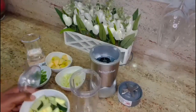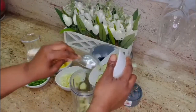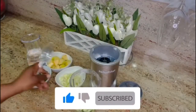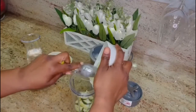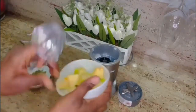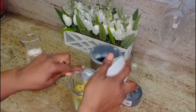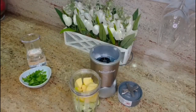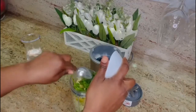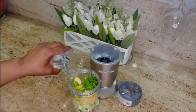My first cleansing smoothie is the detox cleansing smoothie, and the ingredients are: cucumber, celery, green apple, and parsley. I top it up with some water to help blend it in easily.